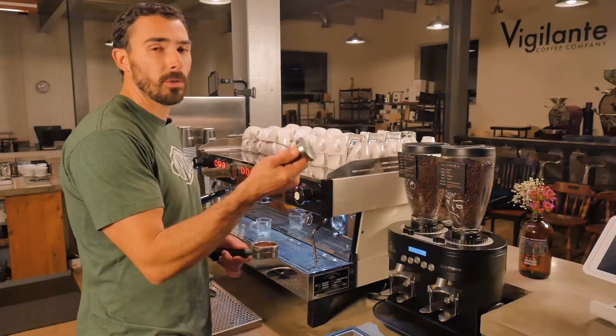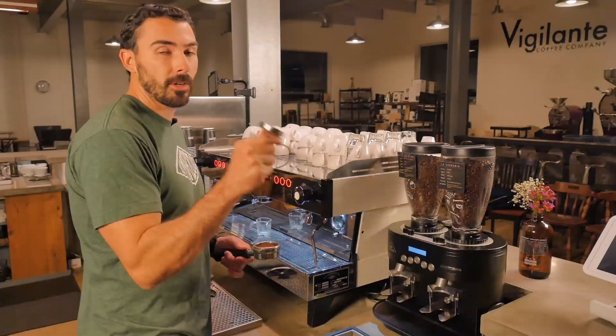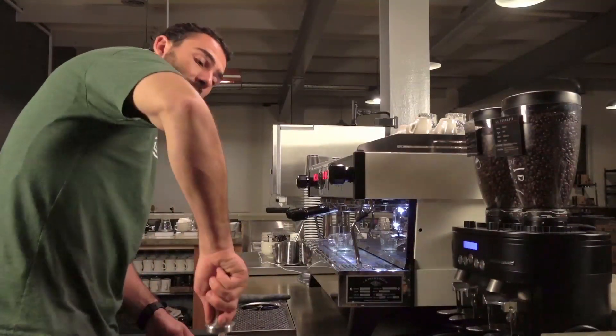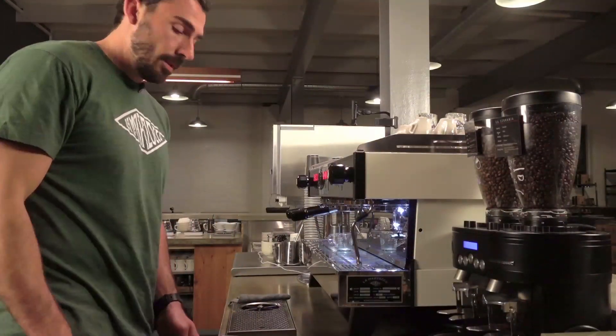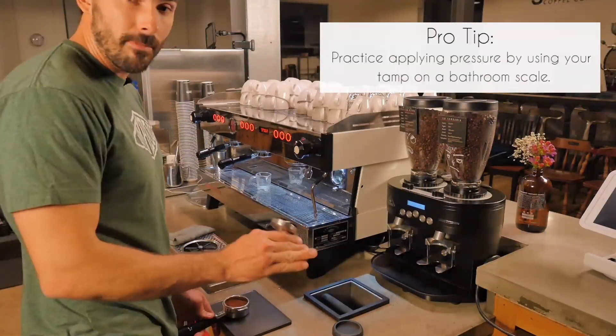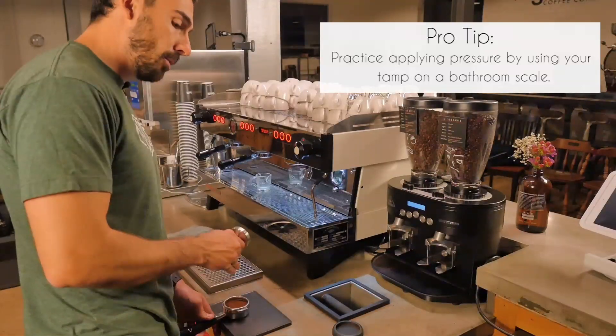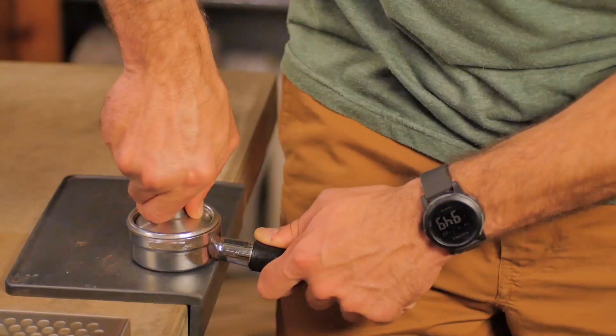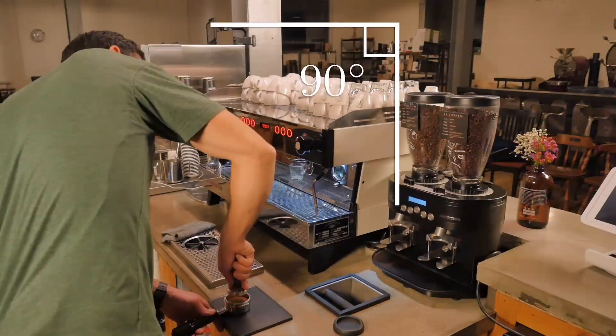Grab your tamp and you kind of want to hold it like you're holding a doorknob, thumb and forefinger having the most pressure. Set up your stance and make sure you have a nice right angle to do the tamp. Essentially we want to tap this with five pounds of pressure to start, then come up with 20 to 30 pounds of pressure. There's my five — notice the right angle so I have a nice even tamp.